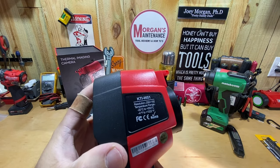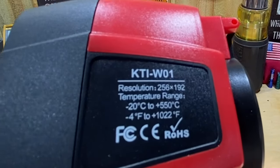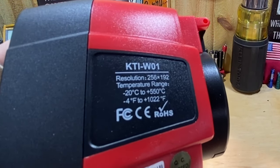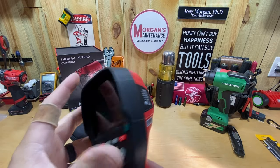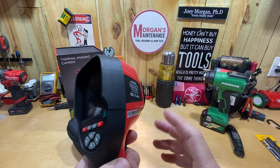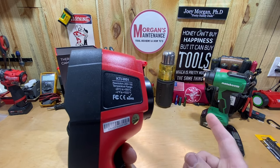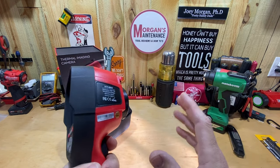On the back you can see the model number, KTI-W01. The resolution is 256 by 192. It has a temperature range of negative 20°C to 550°C, or negative 4°F to 1022°F. There are two settings for your temperature range: the low setting covers negative 4°F to 248°F, and the high setting covers 248°F to 1022°F.